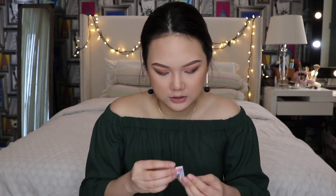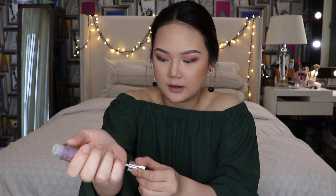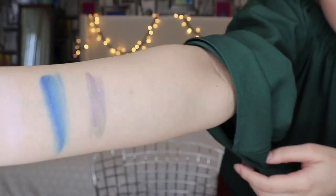Another thing for the eyes that J-Cat sent me was this holographic 3D Eye Topper. It's a colorful dual chrome pearlescent liquid eye topper — you can put this on top of your shadows. This one is in the color called Unicorn Height. It looks kind of purple. If you're into the bold look, I think this is something you can use.